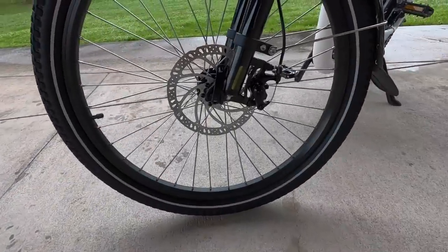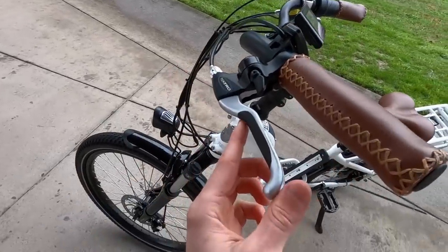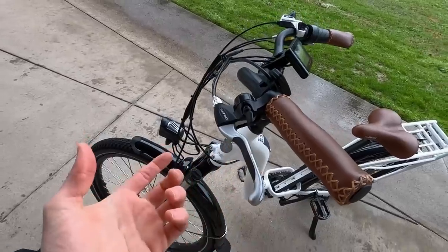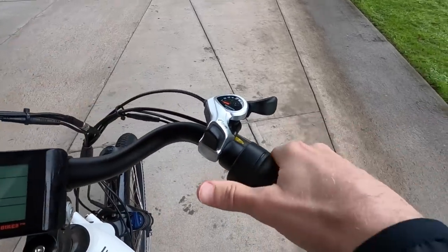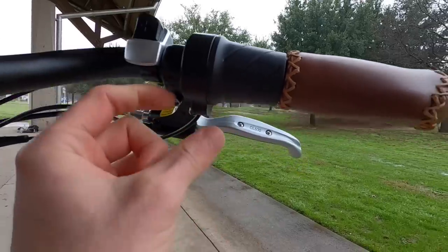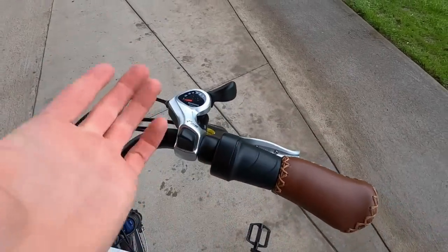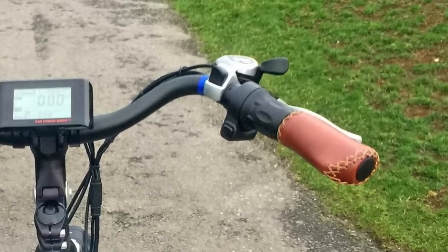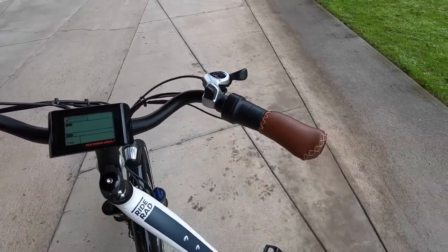We've got 180-millimeter mechanical disc brakes front and rear — same thing on all these bikes — with four-finger levers. It's nice to have a longer lever with that comfortable rubberized edge so that when you're pulling on these, you don't hurt your fingers. It's also not as cold, which is nice in the mornings. We've got an integrated bell right here and a big SIS index paddle shifter — like a thumb shifter. You do have to reach a little bit with these compared to trigger shifters that are a bit sportier, but they added that because the twist throttle here has a bigger housing, so I don't think they had room to use the triggers. And it's just so intuitive — it's got that nice numeric readout. It works well with gloves as well.